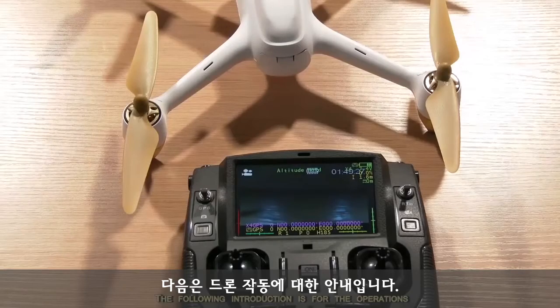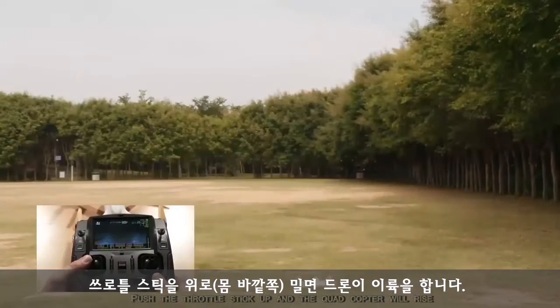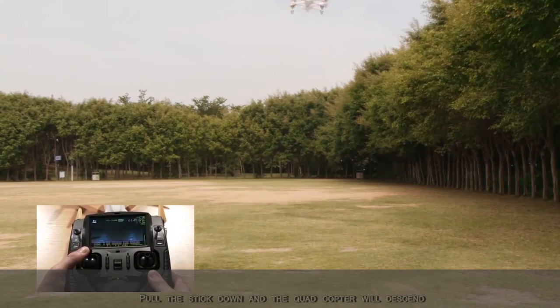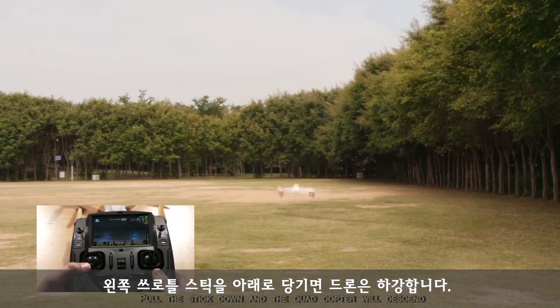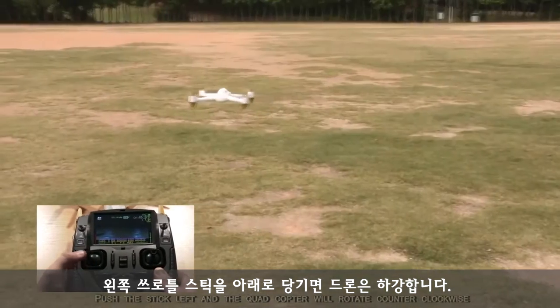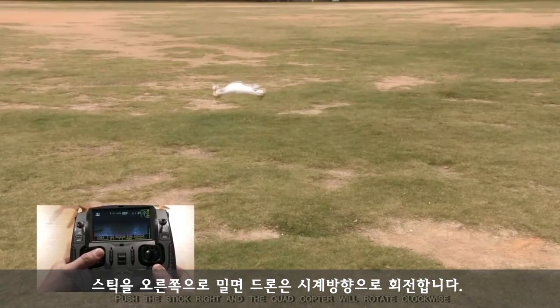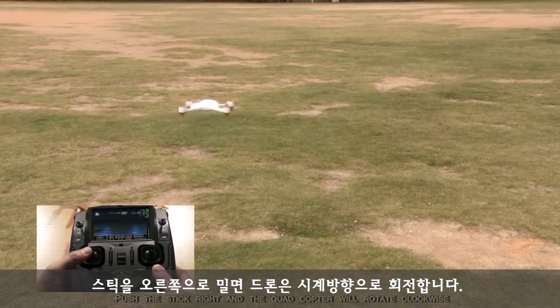Press the throttle stick up and the quadcopter will rise. Pull the stick down and the quadcopter will descend. Push the stick left and the quadcopter will rotate counterclockwise. Push the stick right and the quadcopter will rotate clockwise.